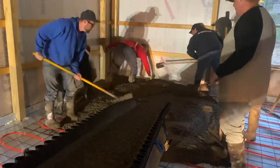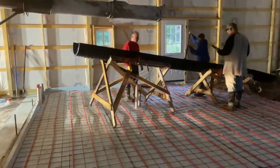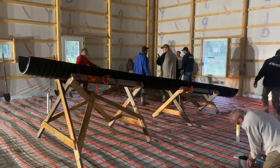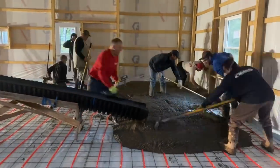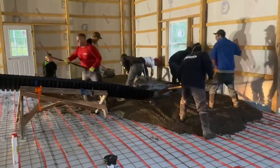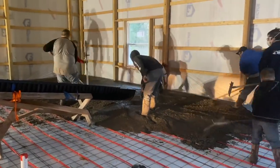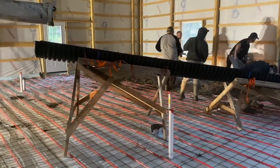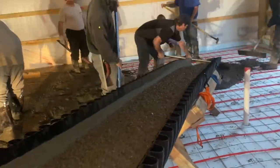Hey guys, Bondo here. We're pouring a 40 by 90 pole barn, and we're doing it in three different pours. This is the back 30 feet, and I made this chute so we could reach back 30 feet without messing with the tubing. I didn't want to pay for a pump — I bid this job about a year ago and concrete's gone up, so there wasn't really enough room in the budget for the pump. The pump runs about a thousand bucks every time, even a trailer pump in our area. This was my solution, and man, it worked really good.